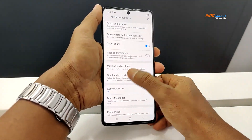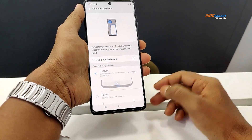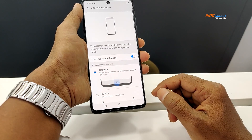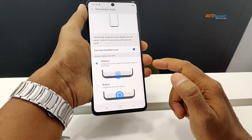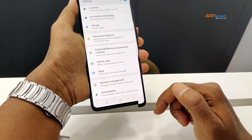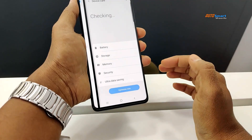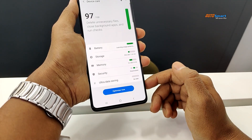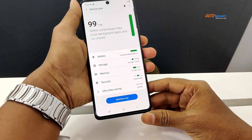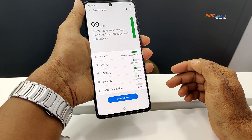There is a one-hand mode available. You can switch to single hand mode easily. SD card support allows expansion up to 512 GB.